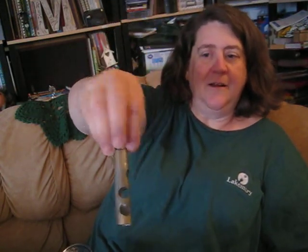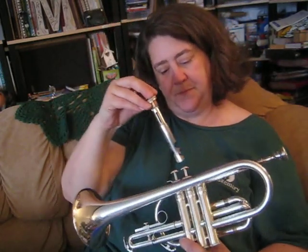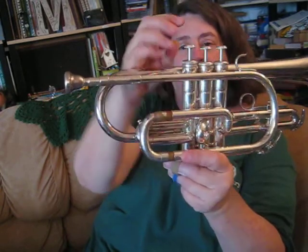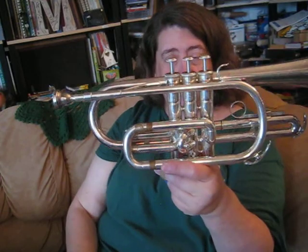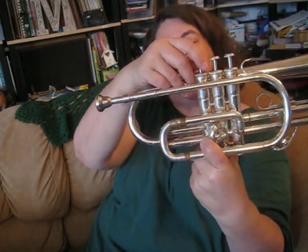This is a valve, and I'm going to take this valve out and show you what it looks like on the inside. Valves are made like this — there's a little spring right here which helps the valve move up and down in its casing, and then there are holes. What these holes do is match up with each one of the little tubes. If the valve is not pushed down, the air goes from here out and around. If the valve is pushed down, the air goes through the tube that's behind here and then back in before it comes out and around. That's how trumpets are put together.